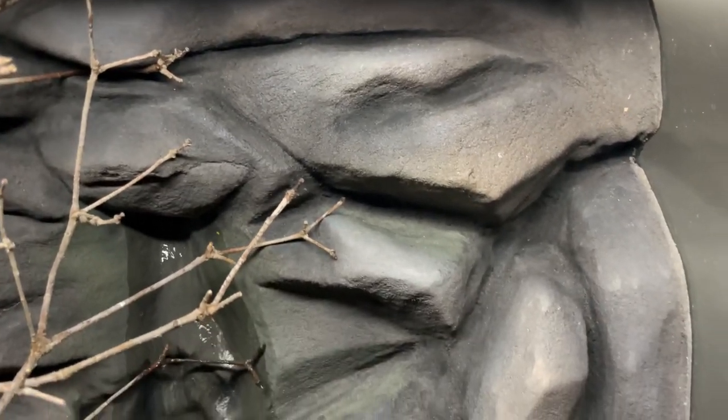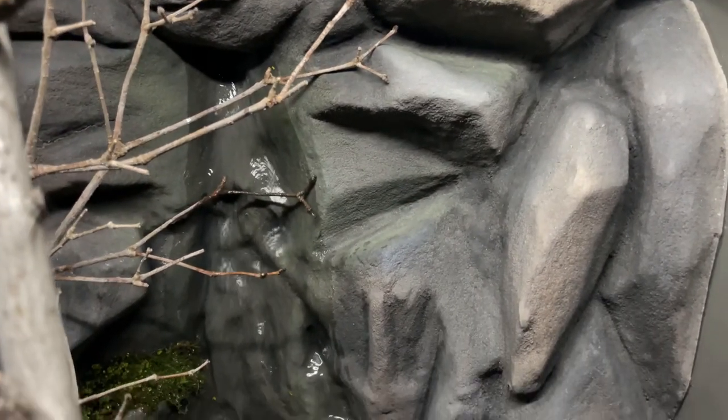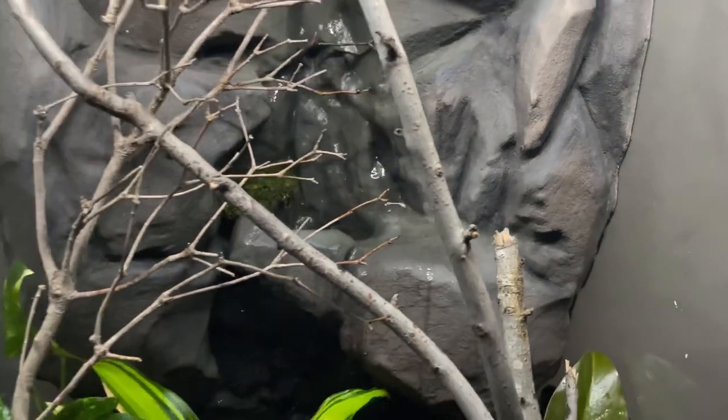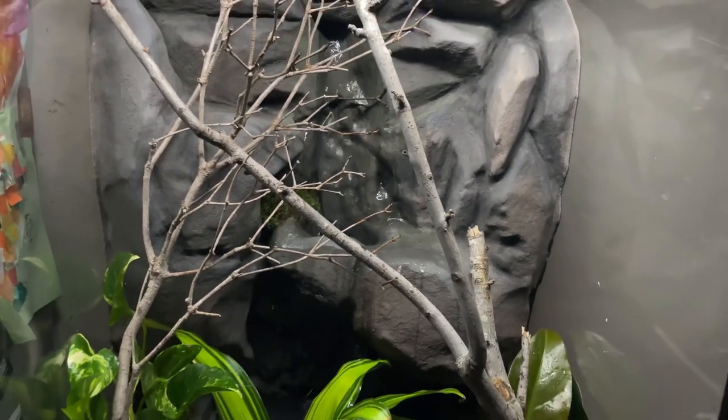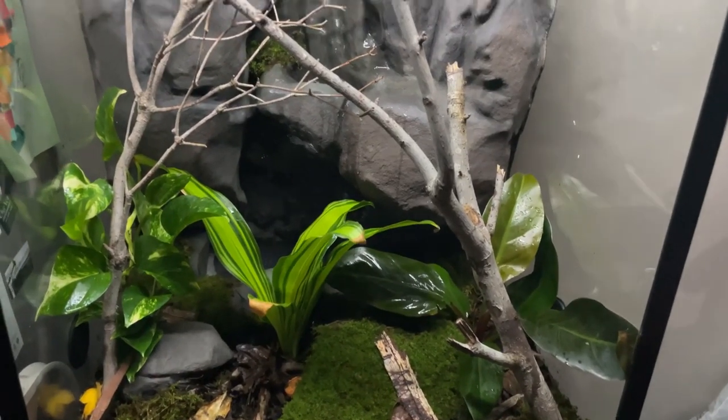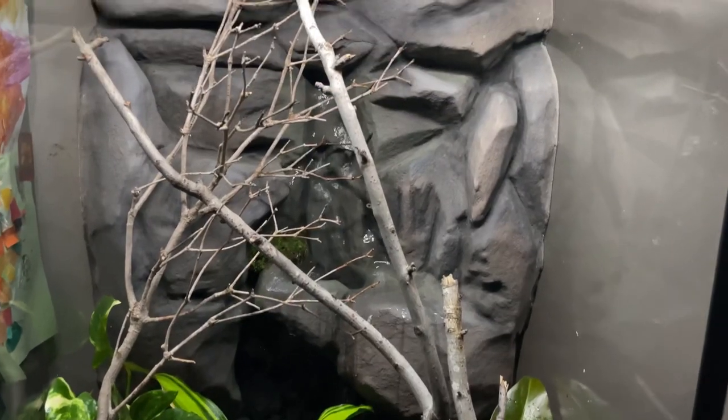That's pretty much where these frogs hang out most of the time. Overall this tank's still just as hard and solid as it was when I first did it, and everything seems to be going really well. Not getting any water loss, only evaporation.